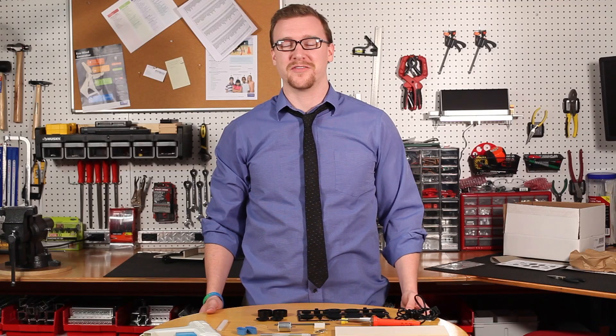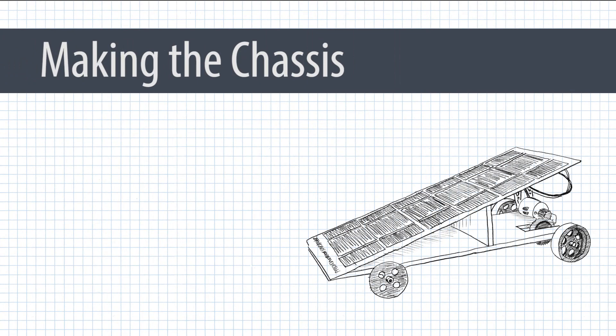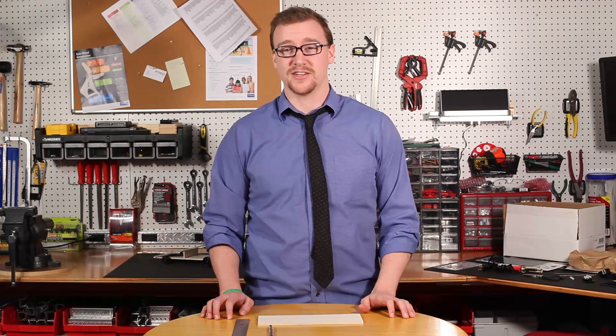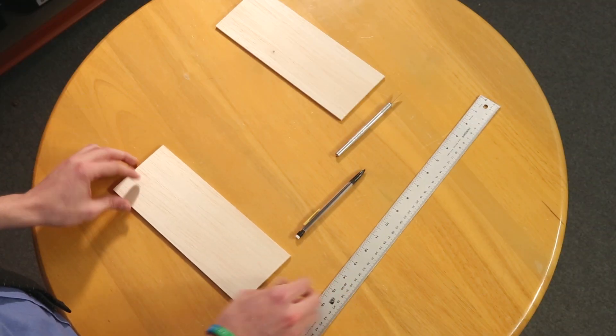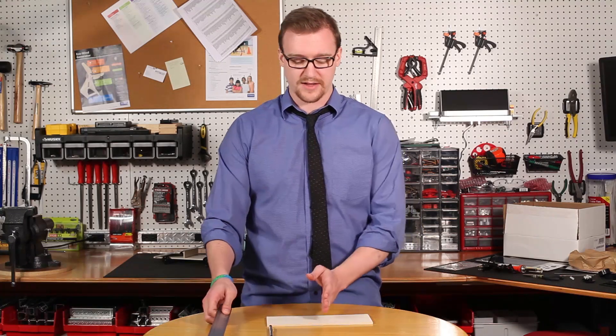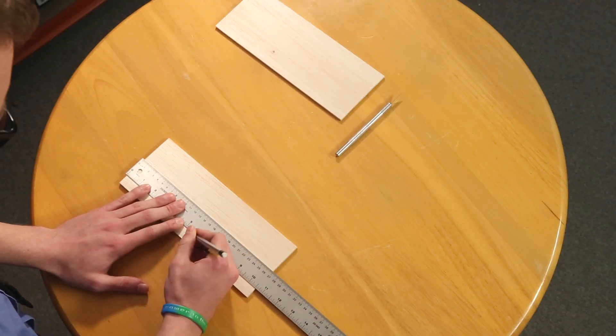Now that we've gathered all of our materials, let's start building a ray catcher. First thing we're going to do is start making our chassis. Take a sheet of balsa wood — a sheet of balsa wood is ten and a half inches long — and we're going to draw a line right down the middle of it at five and one fourth inches.